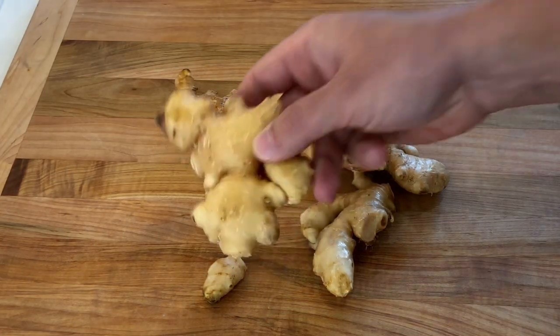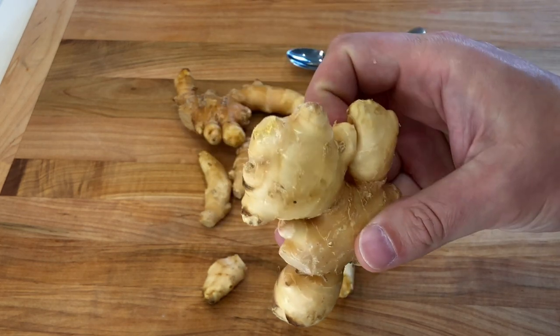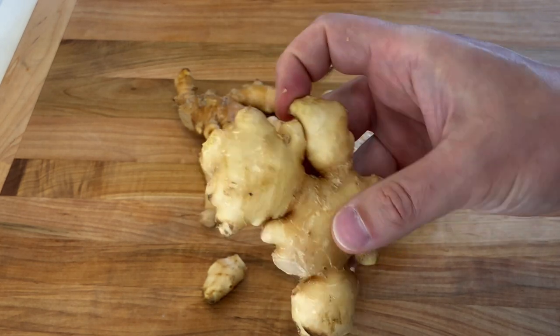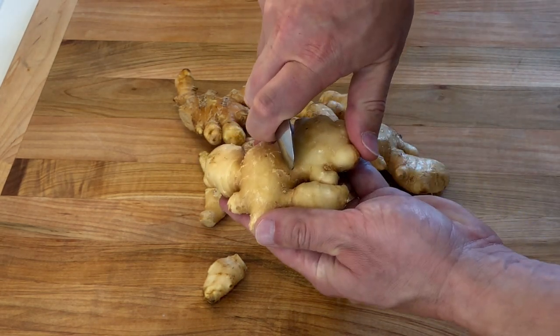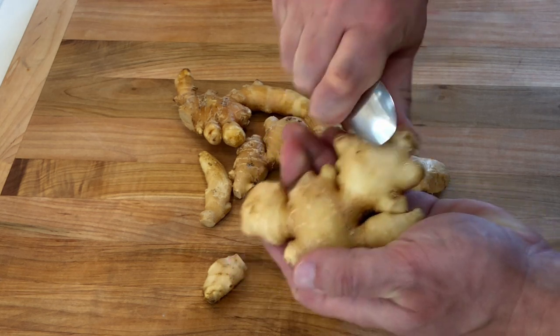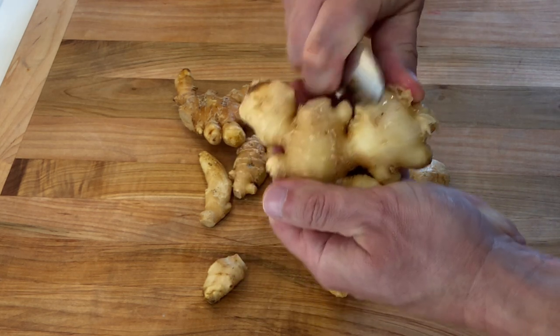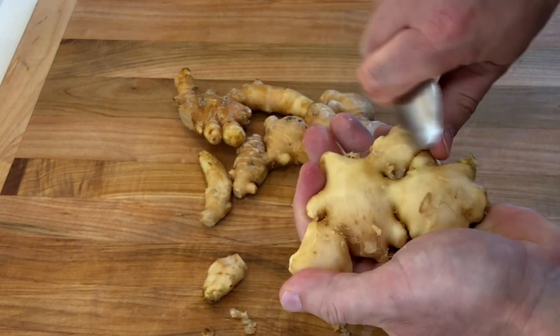For this recipe we're gonna be using one pound of young ginger. Young ginger has a less intense flavor and is less fibrous than older ginger roots. We're gonna start by peeling the ginger. The easiest way to do this is to use a spoon and scrape it against the skin. The skin should come off very easily, especially on younger ginger roots.